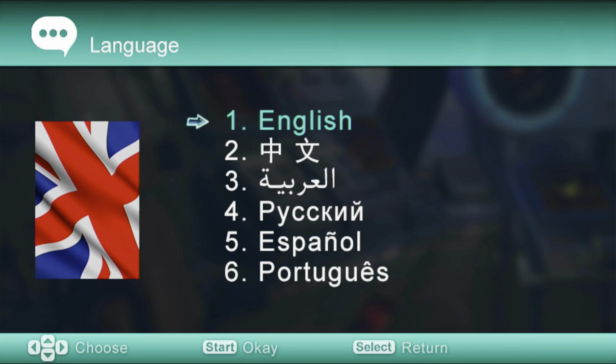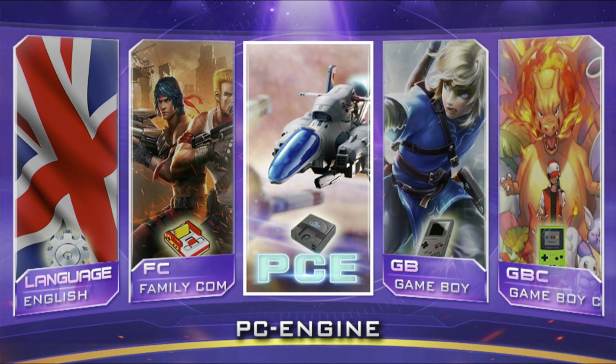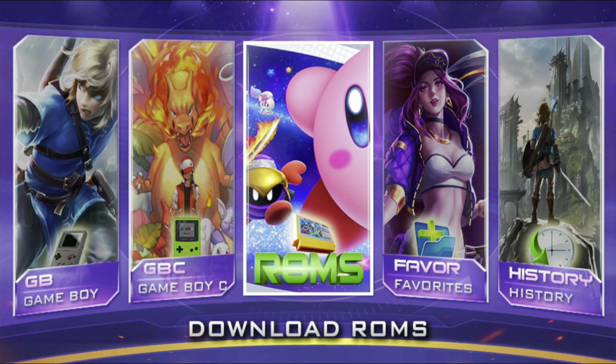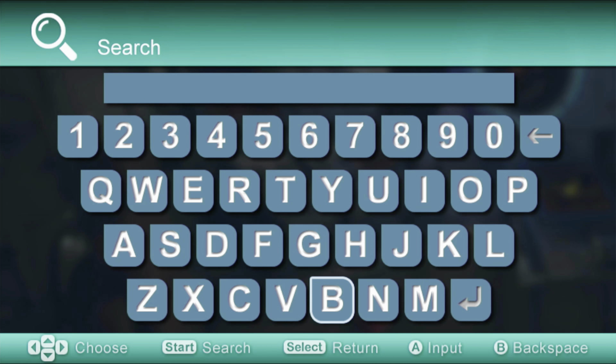In the user interface, you first choose your language — in this case I'm going to choose English. You will then see that there is Famicom, which is the NES, then the PC Engine, then Game Boy, and then Game Boy Color. After that, there is a list of ROMs, meaning games, and you can mark your favorite ones.